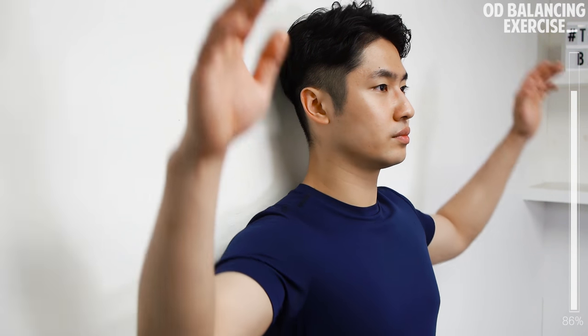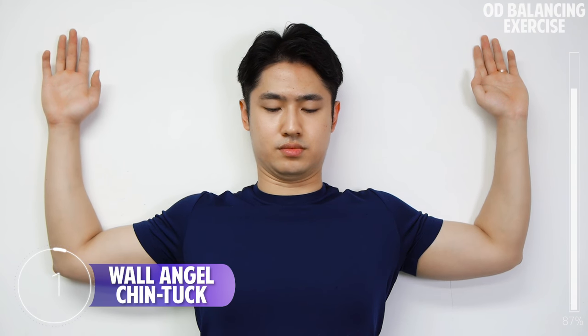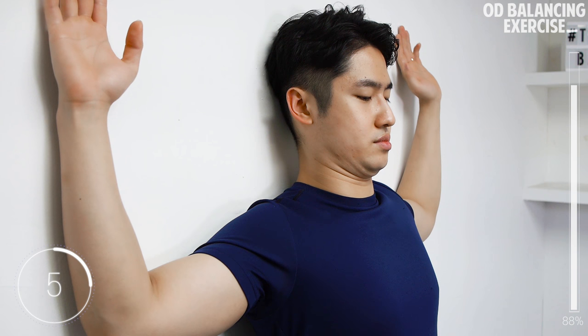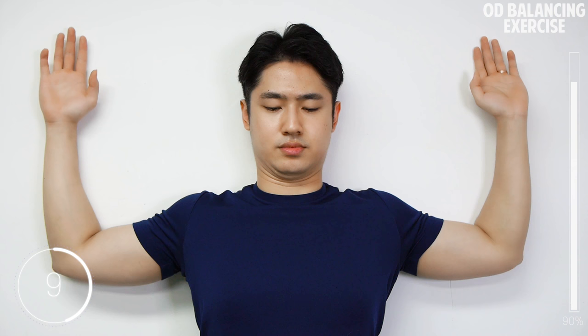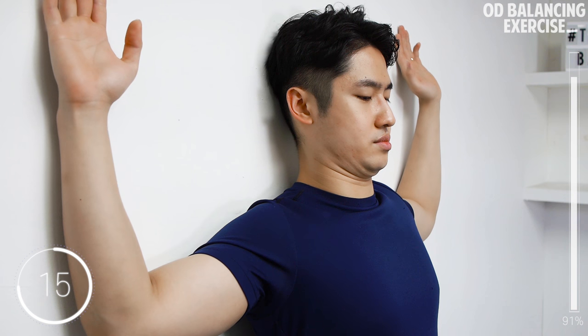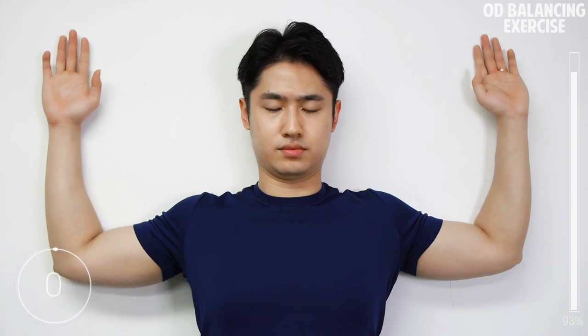Stand against the wall, make your arms wide shaped like this, elbows touching the wall. Holding this posture, tuck in your chin as much as possible, holding for 20 seconds. And let's go one more set.